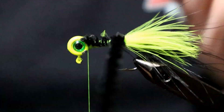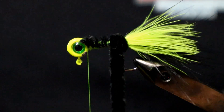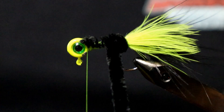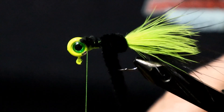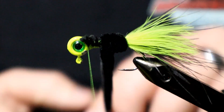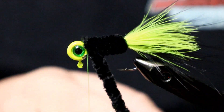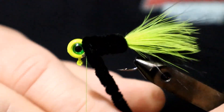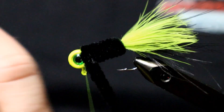Now we can begin wrapping our body. We'll just wrap nice tight wraps keeping them touching each other, and work that all the way up to the head of the jig. Now that we're up there, we just need to tie that chenille down.